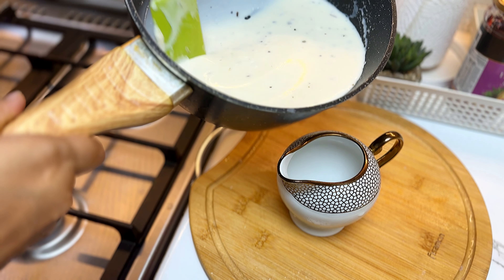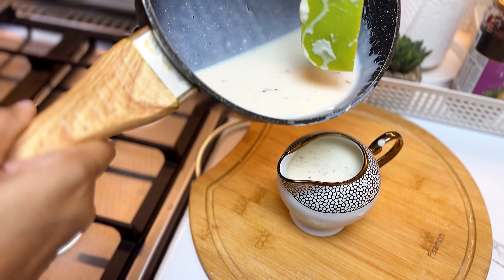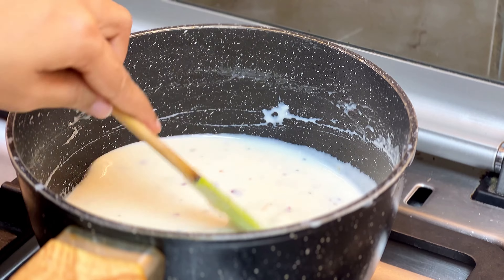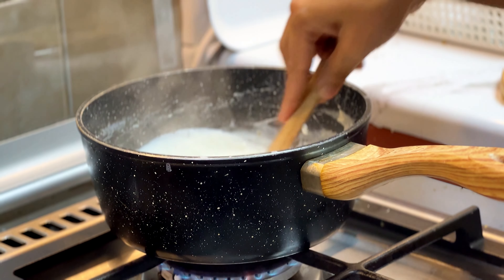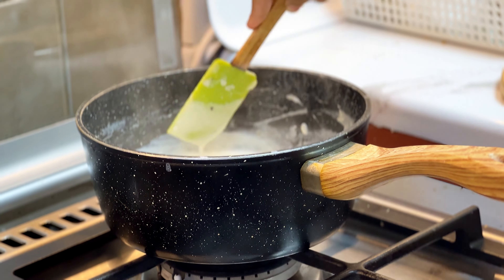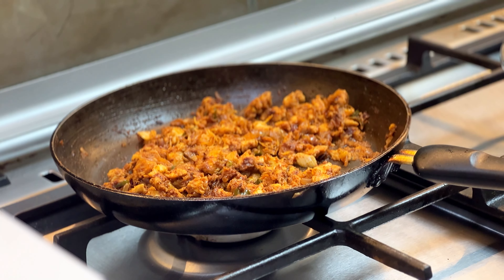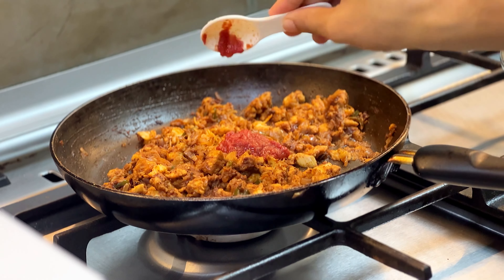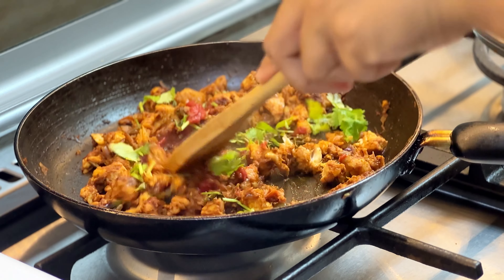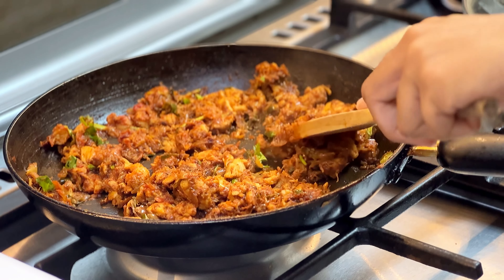I have the white sauce in the pan. I will add a little white sauce on the other side. It's ready. Add 2 tbsp of tomato paste and just smash it in a little bit.